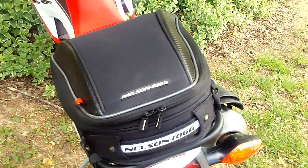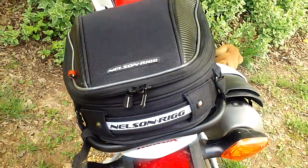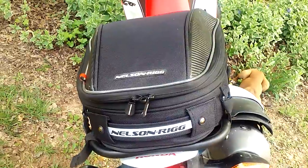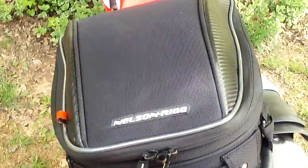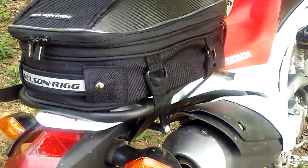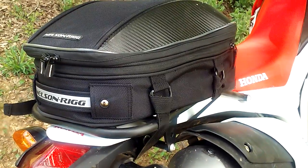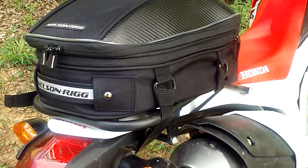I wanted to show you a little bit of what I put inside it. I haven't really totally decided the way I want to pack it or what I want to do. I know I'm going to do more with it, try to figure some stuff out. I've not took enough time to really get together a good toolkit to go in it — this is just stuff I've been using while riding around the house.